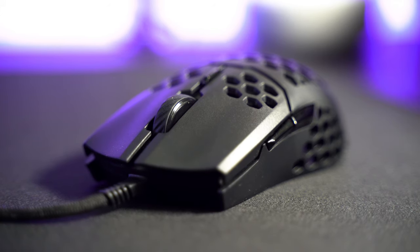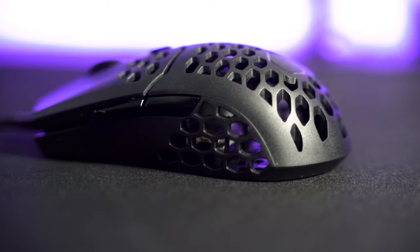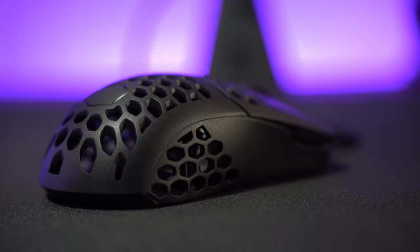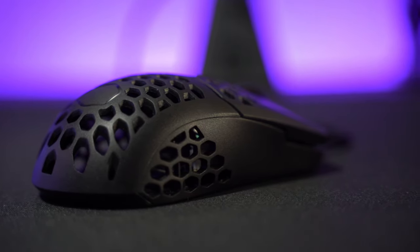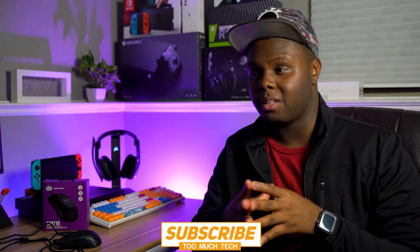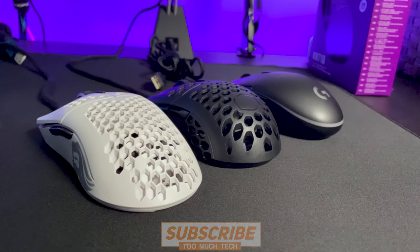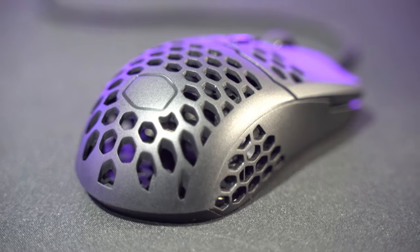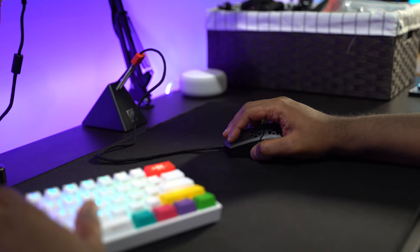The first thing I want to talk about is just the design — it's really simple and really good. The build quality is decent; when you squeeze it, it doesn't really creak that much, which you'd expect given the big holes cut into the mouse. This is a really small mouse. It's going to be great if you're looking for something around the size of a Model O- or G Pro, but a bit more comfortable. There's a little hump toward the backside that makes it more comfortable in the palm, giving just a little extra support.